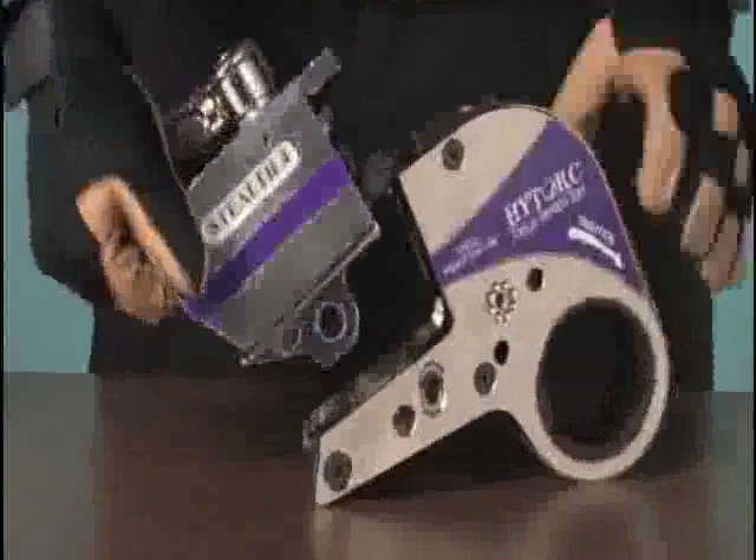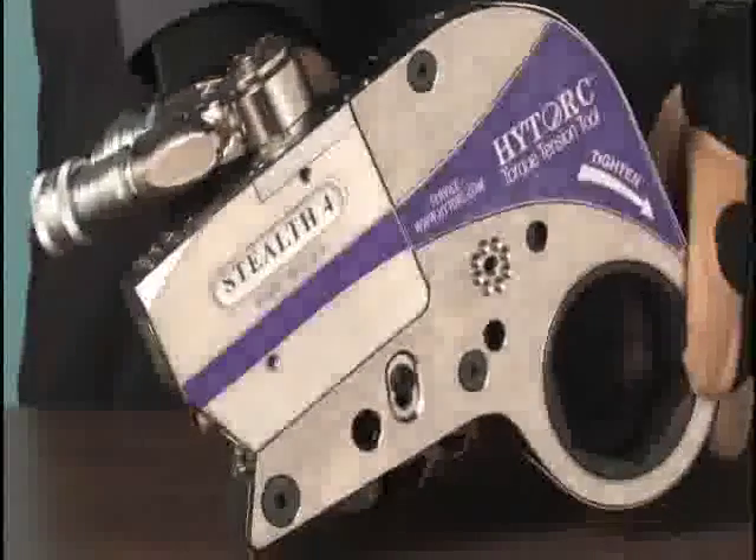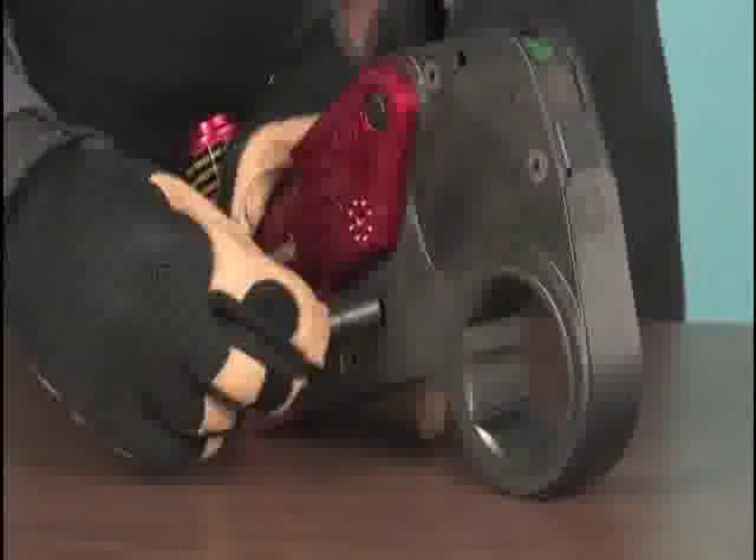The links simply snap into the hydraulic cylinder, making a one-piece unit. Some older models use a pin to retain the link.